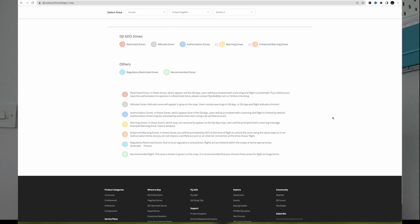Then the blue authorization zones — in these zones which appear blue in the app, users will be prompted with a warning and flight is limited by default. These zones may be unlocked by authorized users using a verified DJI account. This is the one we'll cover today.